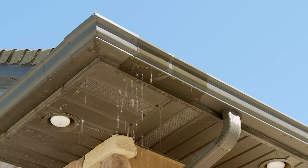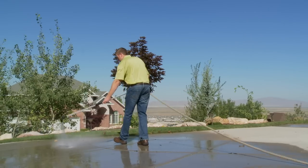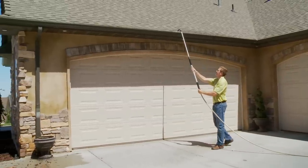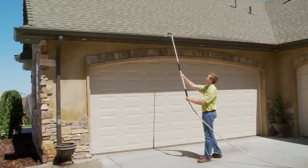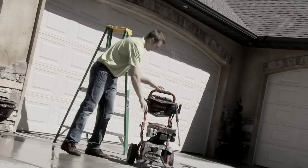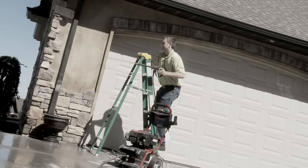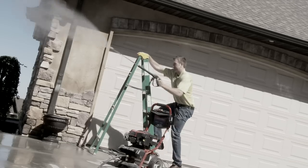Are your clogged gutters causing water problems? Are you searching for an affordable pressure washer? Orbitz Telescoping Gutter Cleaner is the perfect solution to all your home and yard cleaning needs. Unlike other expensive pressure washers, this wand does not require bulky or noisy pumps.